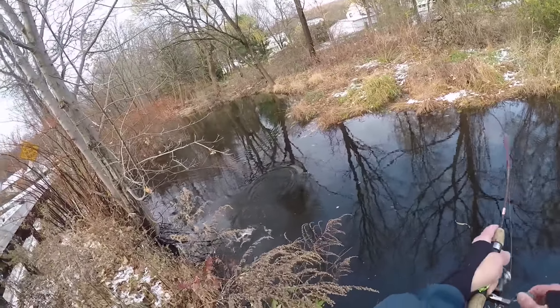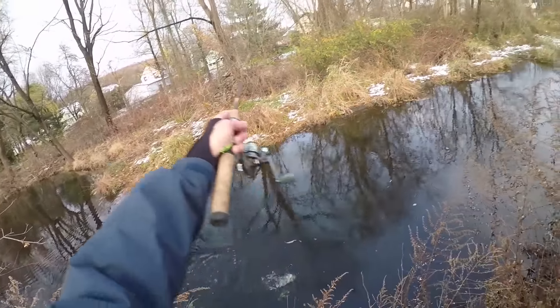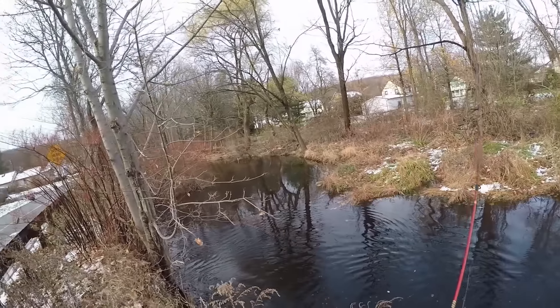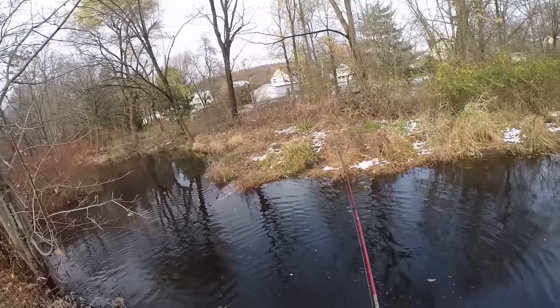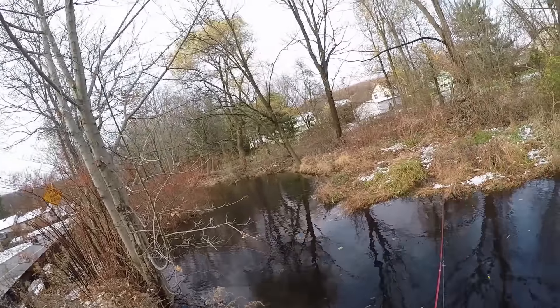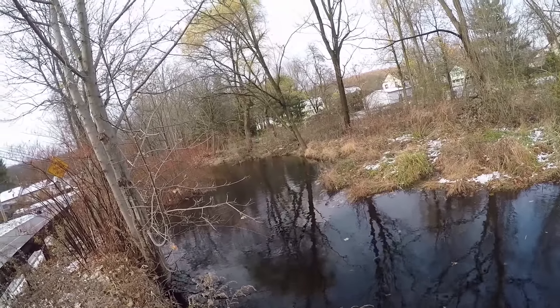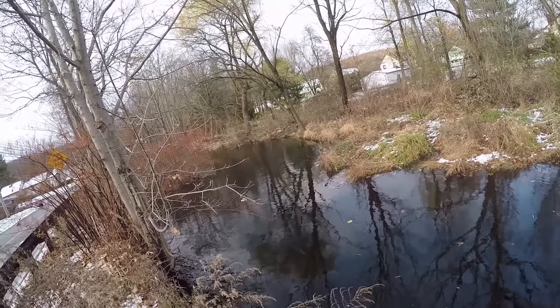There he is — fish on! We hit it on the drop too, that was pretty sick. Quick release — that's all right, try to get a bigger one. Kind of funny, that trout didn't even pull. When he initially hit it I thought he was just like a leaf hanging on there; I didn't even notice it was a trout.